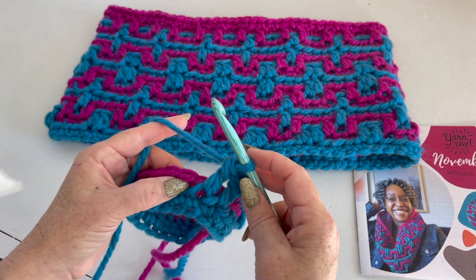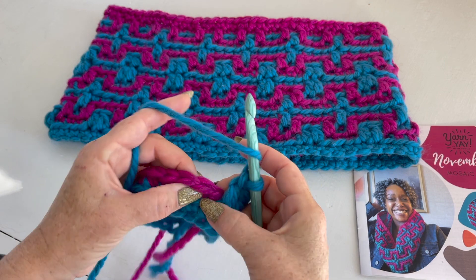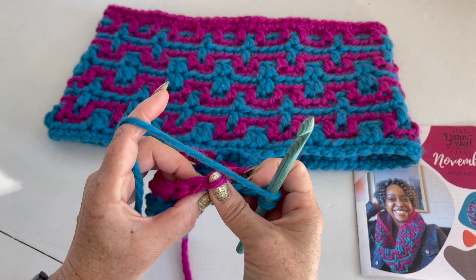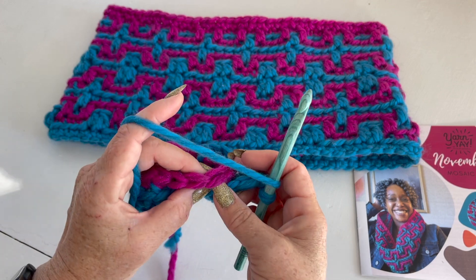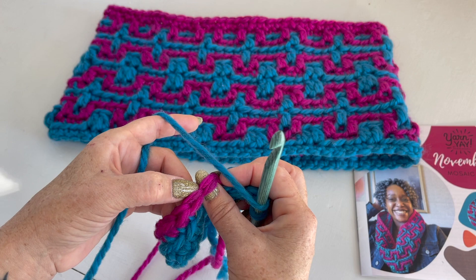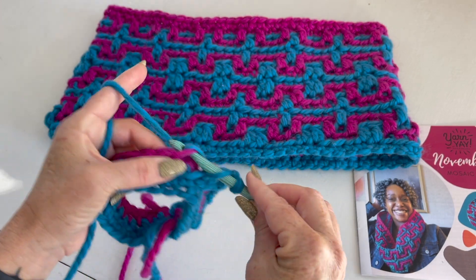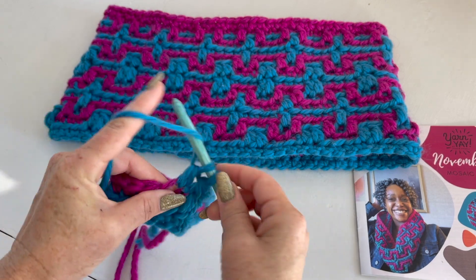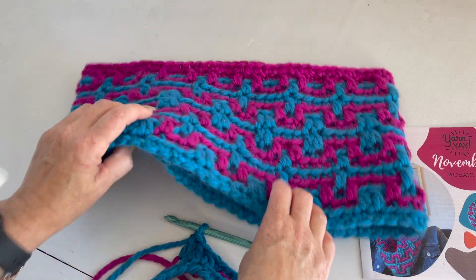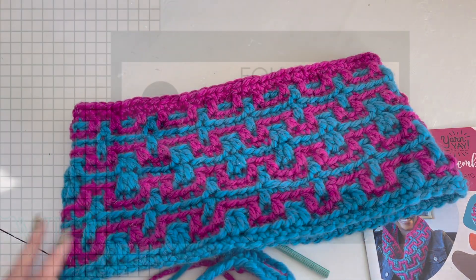Now let's talk about just a traditional front loop only double crochet. If you were working in the round below normally you would work through both loops of a stitch. With double crochet front loop only, you're just going to create that stitch right in that front loop as you normally would do a double crochet. That is two ways to do the double crochet front loop only — have fun!